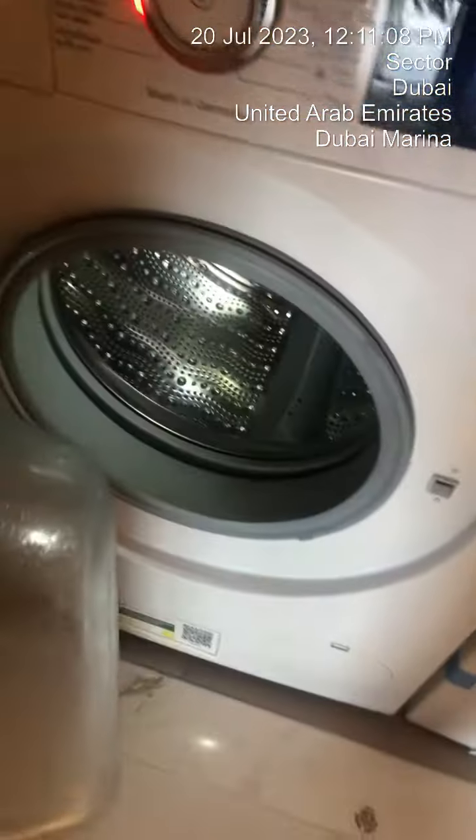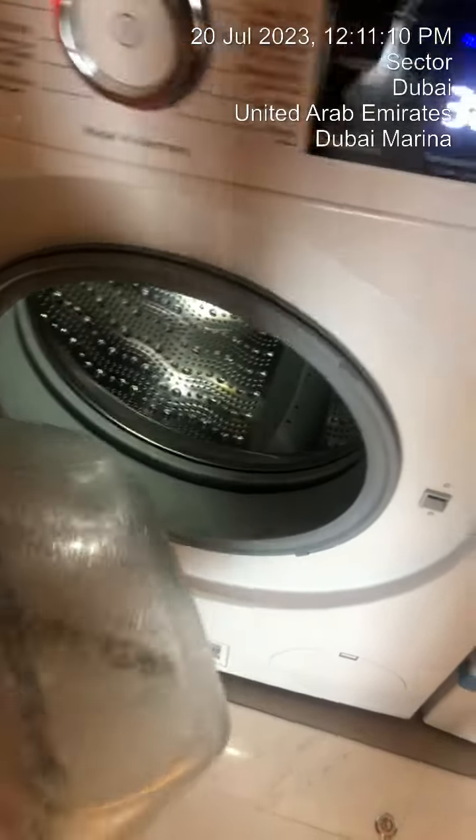And then pull it open. Load your clothes inside. Gently close it.